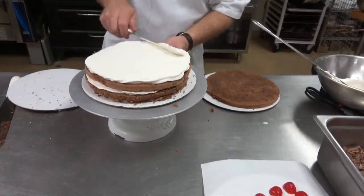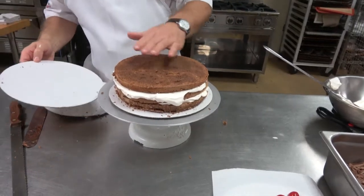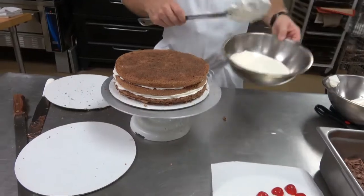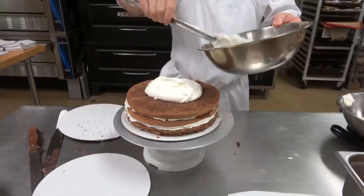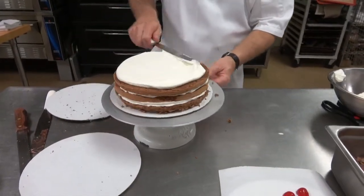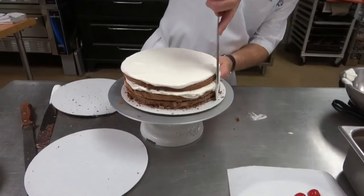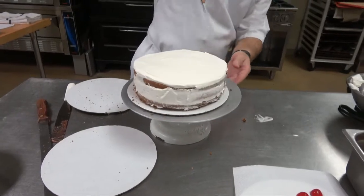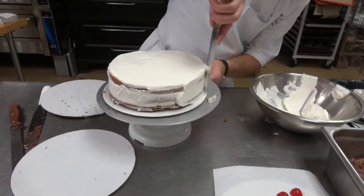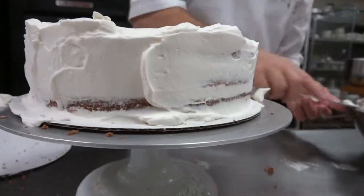Just short strokes back and forth. Slide that layer on top — push down and get it a little bit even. Now we're going to take our loose Chantilly cream and put it on top. Work it back and forth — this gives you the ability to work it more without worrying about butter forming. Then take the medium cream and work it on the sides of the cake, just a thin layer. If you see the chocolate cake through it, it's okay because you're going to have chocolate shavings along the side which will cover it all up.